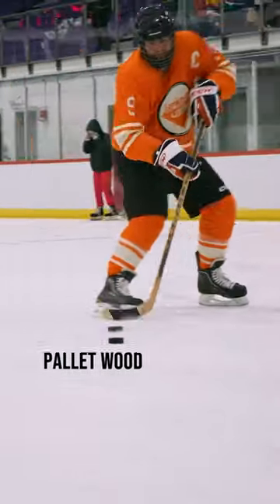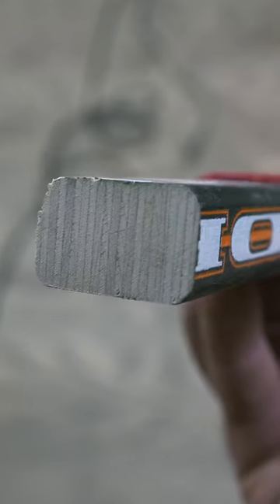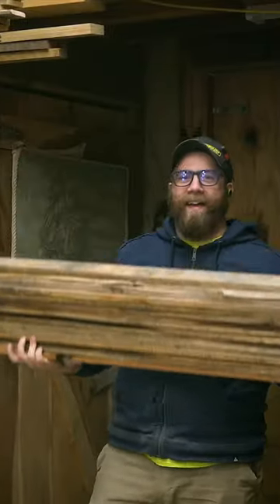I'm making my own hockey sticks out of pallet wood. First are the shafts of the sticks. That's the solid shafts, but that's too easy, so I'm also going to replicate these laminated shafts from thin layers of pallet wood.